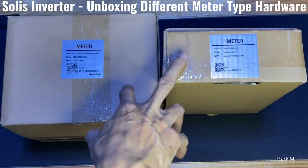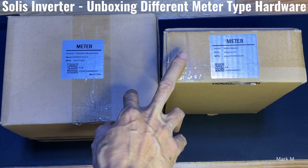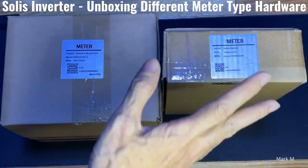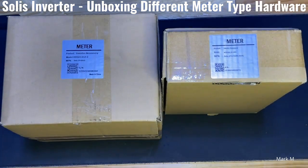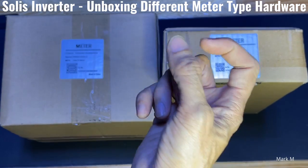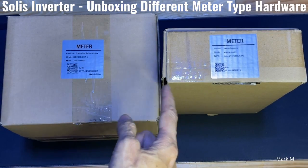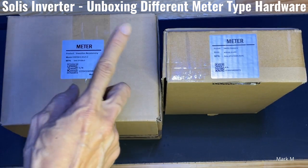You cannot use this outright if you purchase it from the manufacturer itself — it must be loaded or configured to run for Solis GTI. If you purchase directly from the manufacturer, you need to ask for the firmware to be loaded or the settings parameters to be configured for Solis to use the meter.